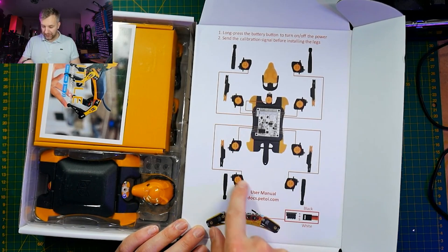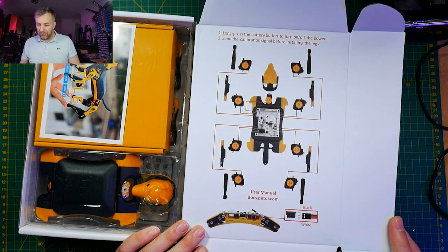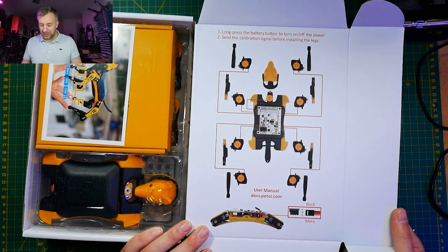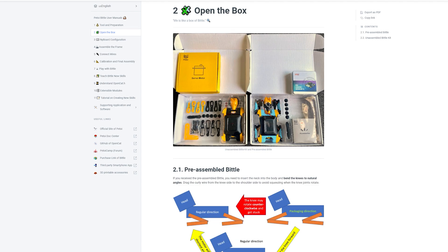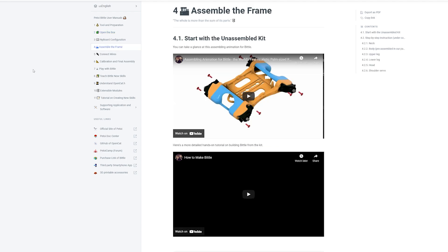I assembled mine on a live stream and it was a great time — people were curious what it was going to be like. After the assembly process, I dived into the documentation to understand what I'm dealing with, so I have a couple of assembly tips. It was way too easy to skip the manual because of the included exploded-view diagram, and I think that was my first mistake. The instructions are quite decent and describe what you need to do first to enjoy the robot quicker, so do follow them.